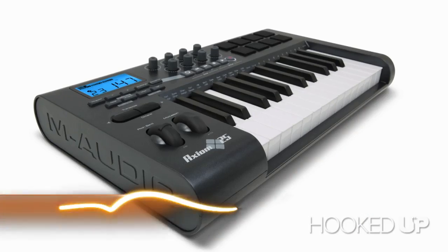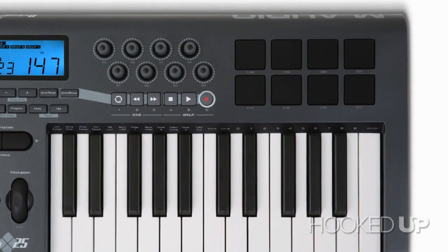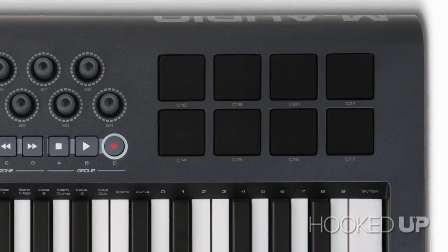The next piece of this puzzle is a keyboard. Check out the M-Audio Axiom 25 — this is a 25-key MIDI controller. It also has eight trigger pads so you can punch out beats and put in some samples at the same time. This costs $199, but it really brings everything together.